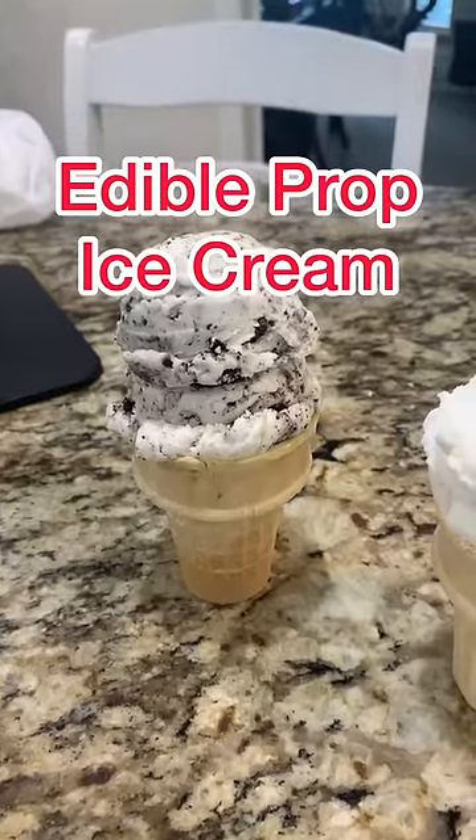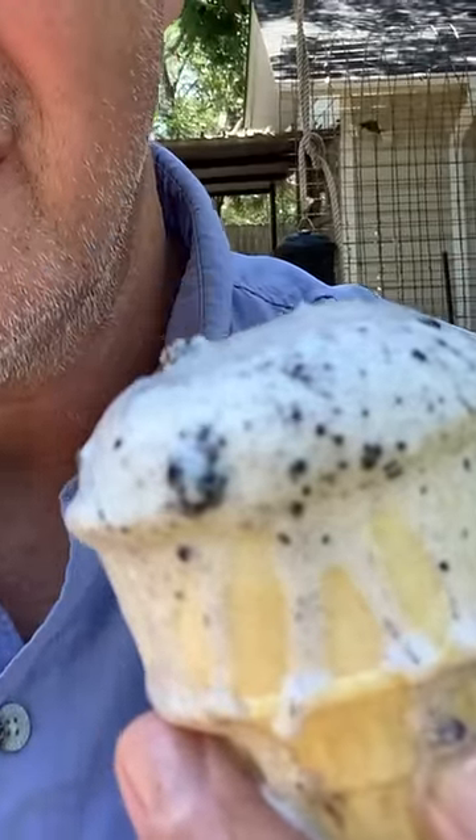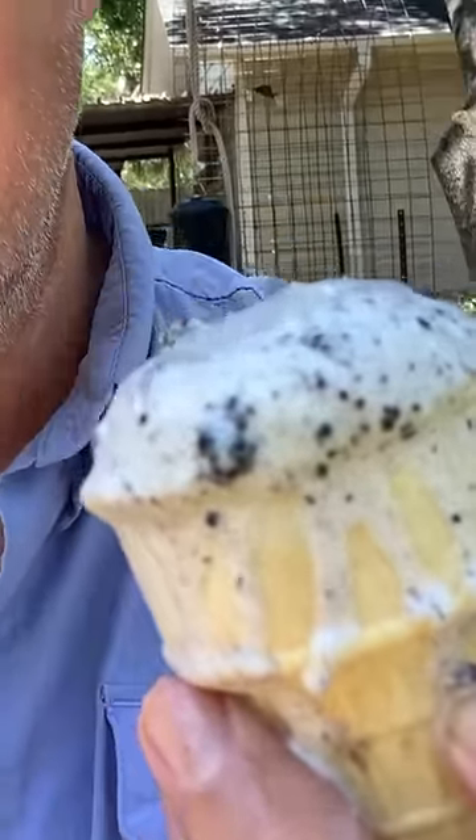Prop ice cream that won't melt and you can eat it. Filming with real ice cream can oftentimes lead to a sticky situation, so we always like to whip up some fake stuff.